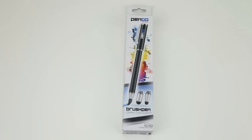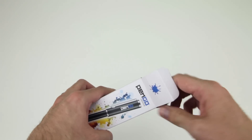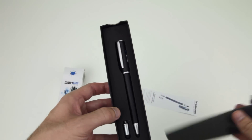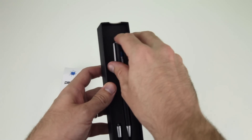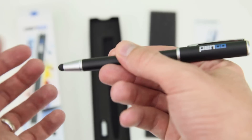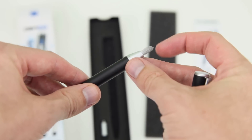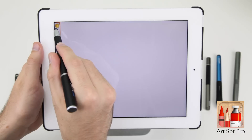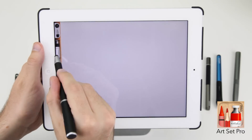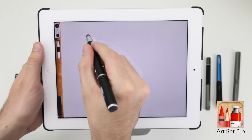If you're an illustrator or designer, then the Brush Pen by PenGo is an incredible stylus. Not only does it come with interchangeable nibs in both 6mm and 8mm sizes, it also features a paint brush on the other end which works really well and simulates a brush very nicely. This is ideal for apps like Artset Pro that allow you to simulate oil, paint, watercolours, crayons and much more.